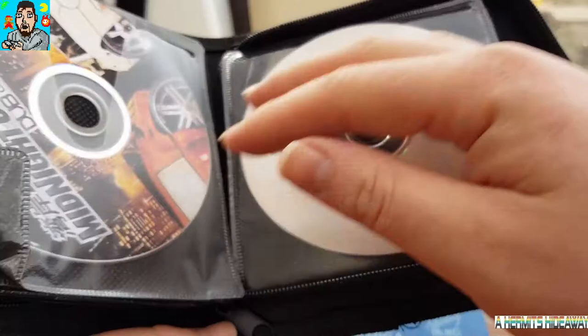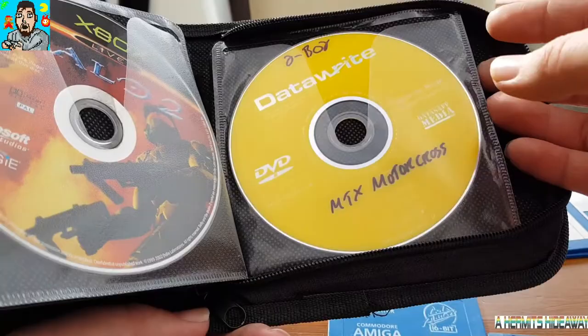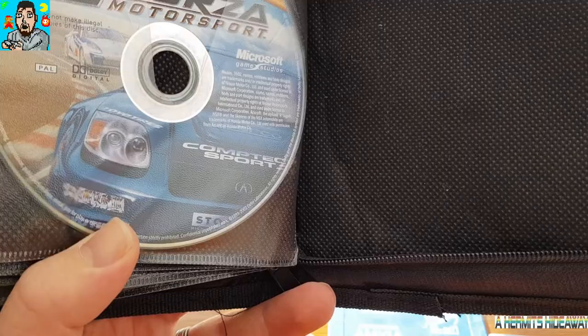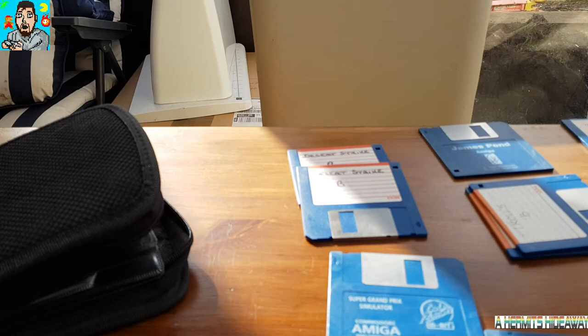Mercenaries, Juiced, Midnight Club 3, Need for Speed 2, Crash Twin Sanity, FlatOut 2, Ford Racing, Grand Theft Auto San Andreas, Halo 2, MTX Motocross, FIFA Football 2004, Pib Mother Truckers, and Forza Motorsport again. So Dave, thanks very much for those. I'll try and make good use of those — my Xbox is modded so I should be able to play those copied games no problem hopefully.